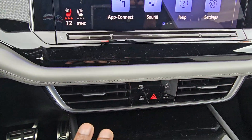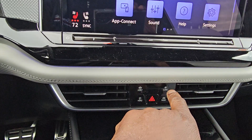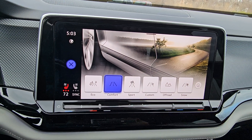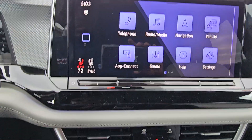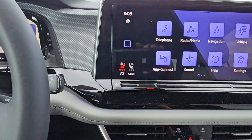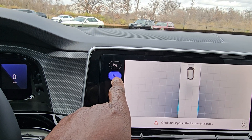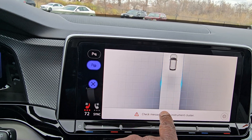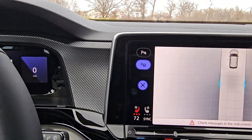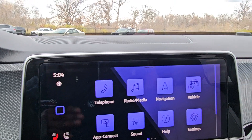Down here you have hot buttons for assist systems, parking menu, drive modes, and climate control. Drive modes include eco, comfort, sport, custom, off-road, and snow. The parking menu features park distance sensors and park assist — it can perpendicular park, parallel park, or straight-in park; it'll figure out what's needed. I have separate videos demonstrating that.